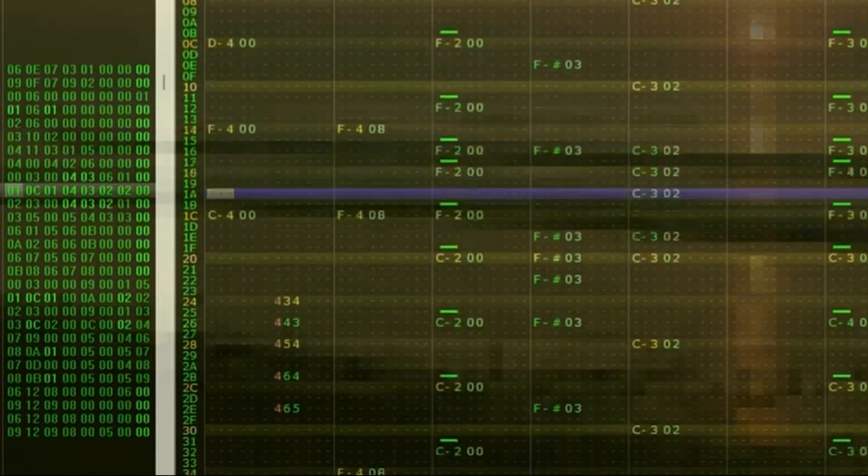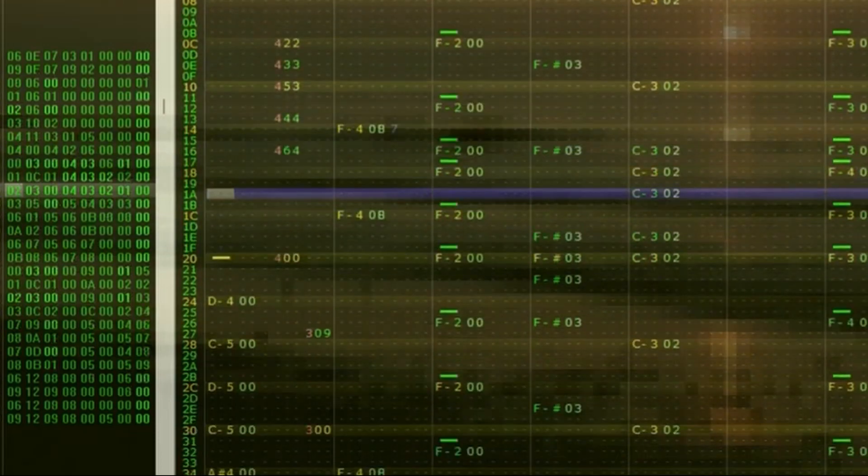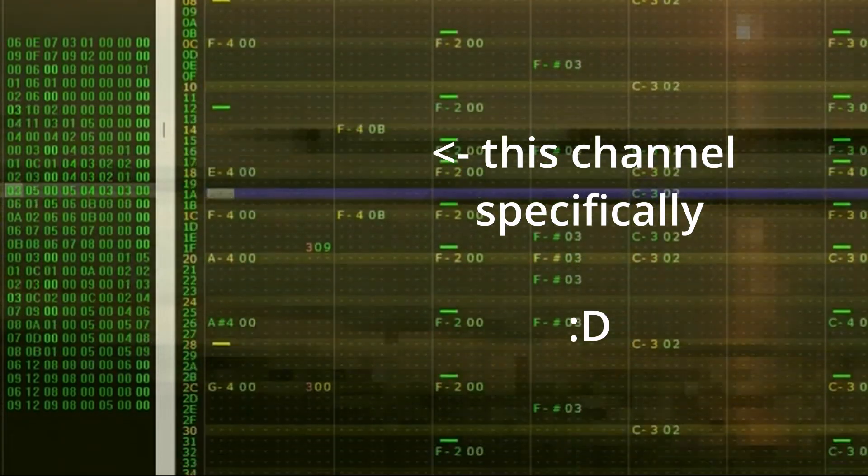Now, on the flip side, some things only emerged during the process of actually creating the chiptune. For example, the trumpet hits became these little fast arpeggios, which I liked because they sounded almost bubbly.